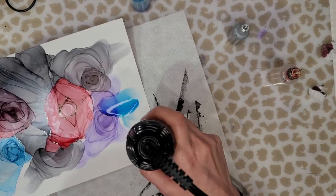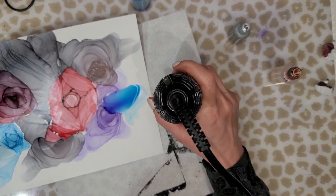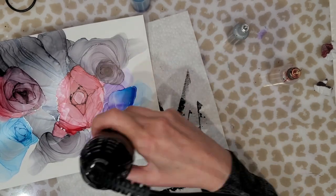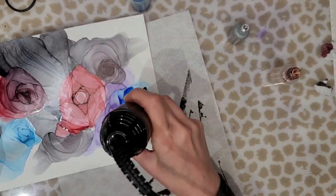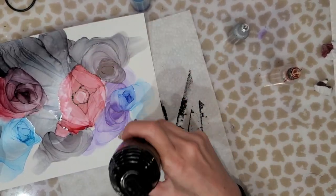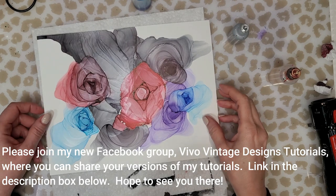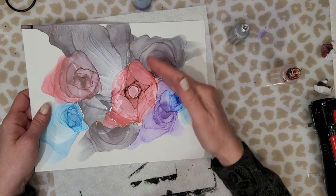Continue with this process until you've filled as much of your paper as you'd like to. I like to leave some white areas and then paint in the background using acrylic paint. You can use any acrylic paint you have on hand — it may require more than one coat depending on what you use. I hope that you enjoyed this video and that you give this a try. Please let me know if you have any questions and don't forget to like, comment, and subscribe. Thank you so much for watching and I will see you in the next video — bye!